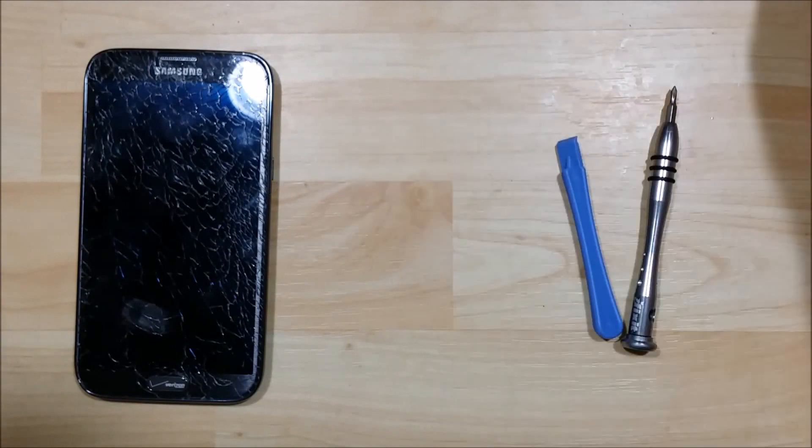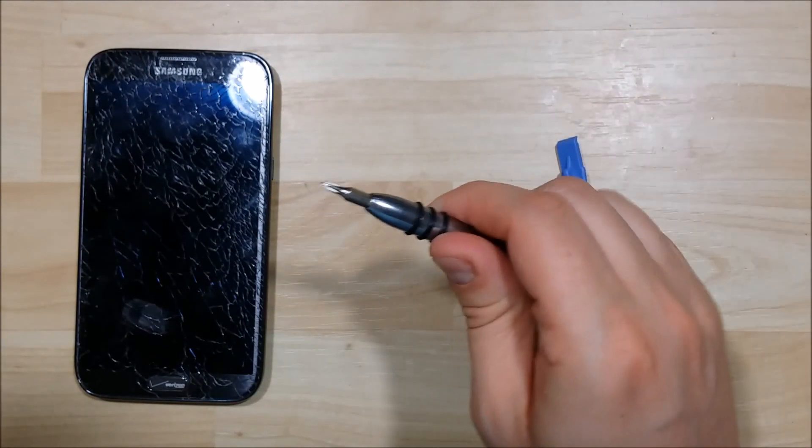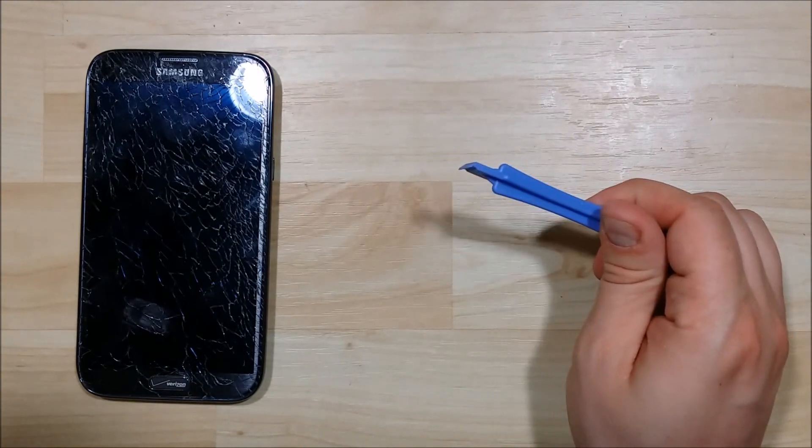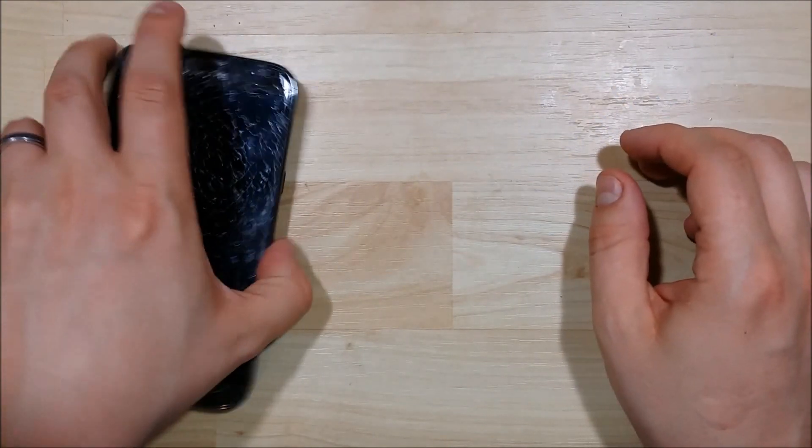One of the tools we'll be using is a dental pick. You'll need a Phillips screwdriver — a small Phillips screwdriver — and a plastic pry tool to open this up.